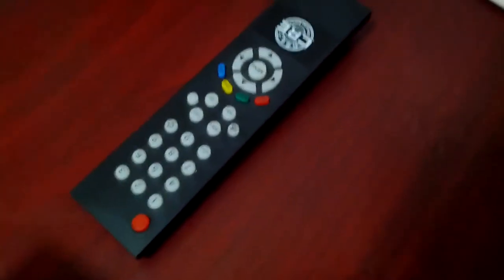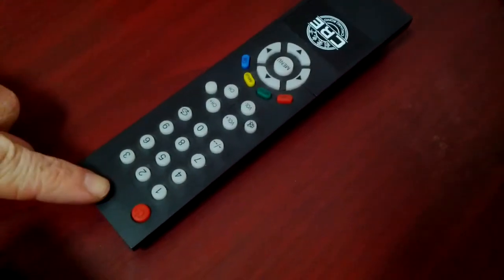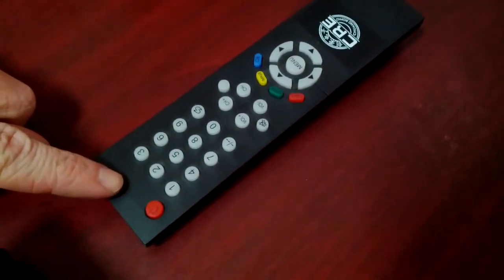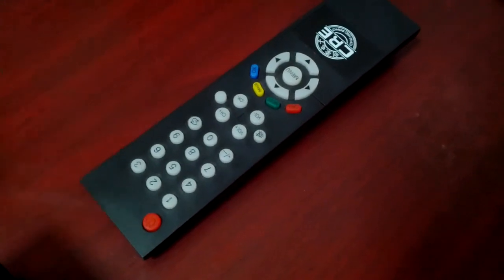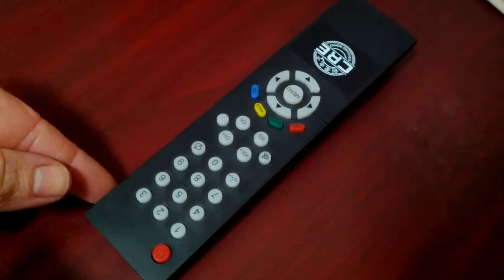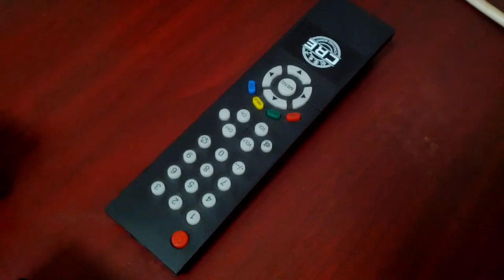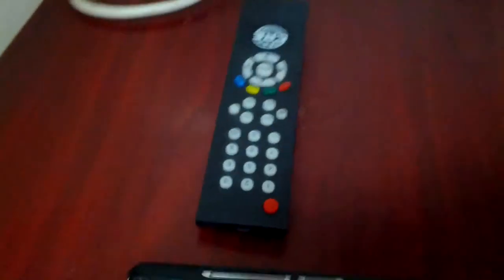All right, I'm going to show you a quick tip for checking the battery power on a remote control. Normally you'd have a LED or a light right here on the remote that would let you know if the battery was working or not. But if you have a cheap remote control like this, there is no light so there's really no way to know if it's working or if the battery is fully charged.